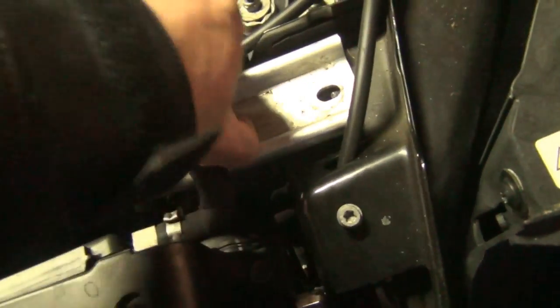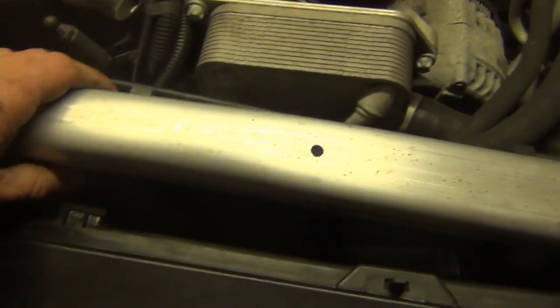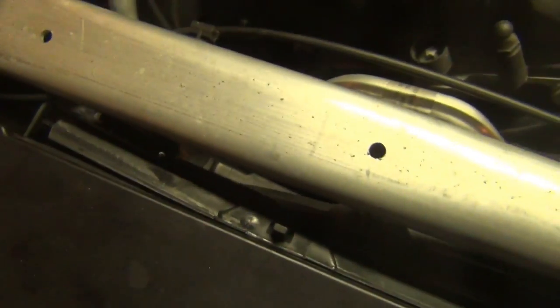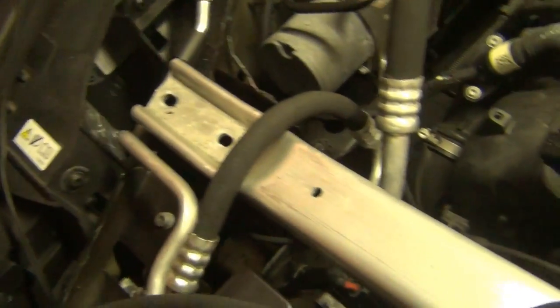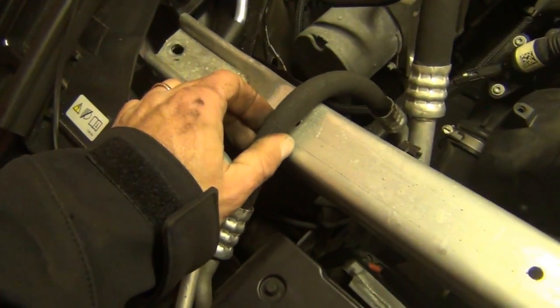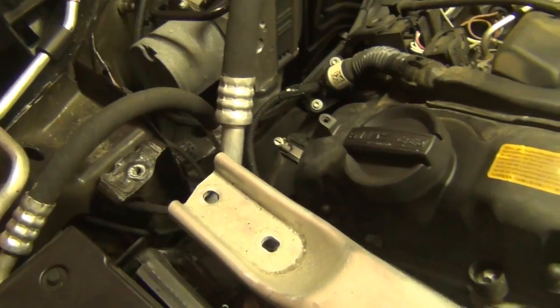Take those out and be careful not to crack anything, so you just lift it up. You have to slide it over to the side so you can feed it out — sliding it past the hose over here so I can lift it up. Be careful for the AC line and sneak it out. Now I'm above this line, just going to slide it over and out.